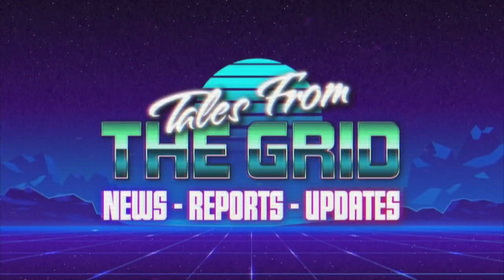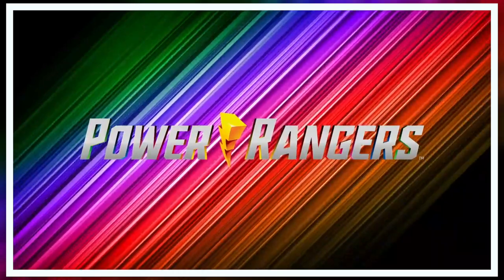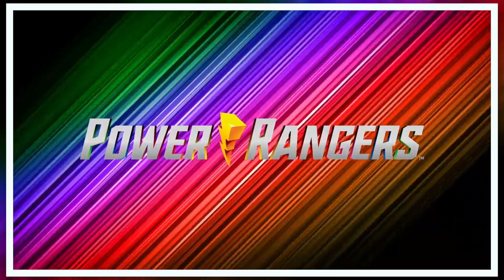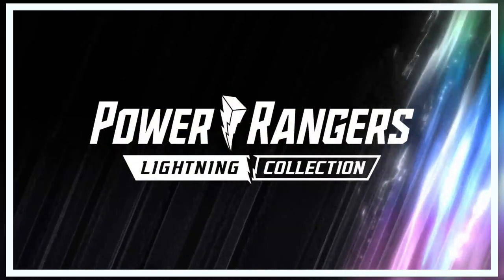You are now watching Tales from the Grid. Let's get into it. You ready for the set? I'm so ready. We've got so many Lightning Collection figures to reveal, and I think the first one is a doozy. So let's check them out.